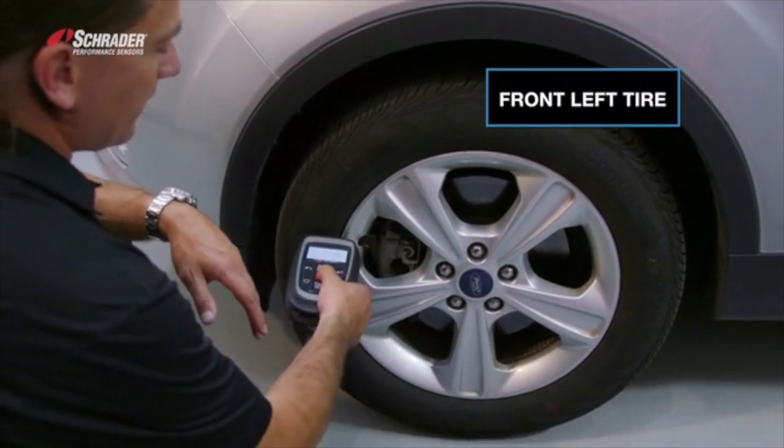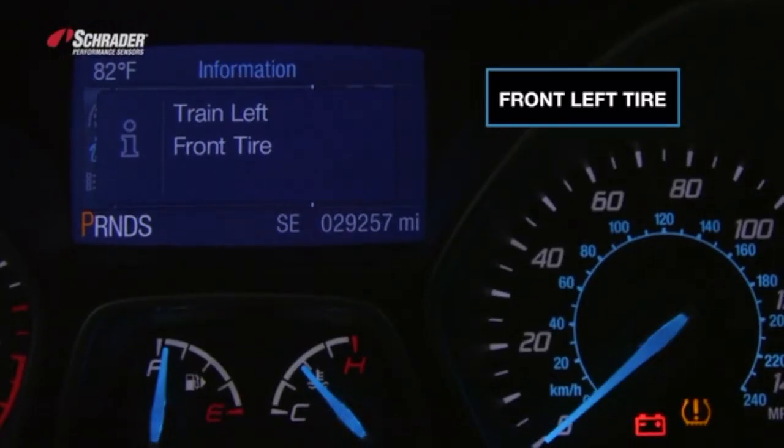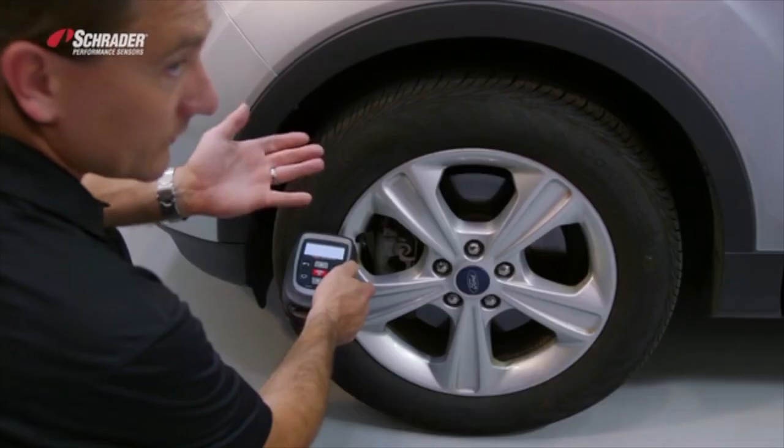We're starting at the left front. We're waiting for the tool to beep and the horn to chirp. Tool beep, horn chirp.